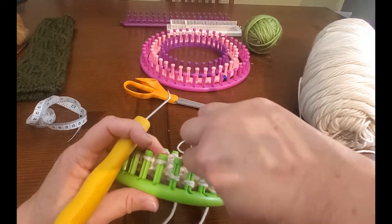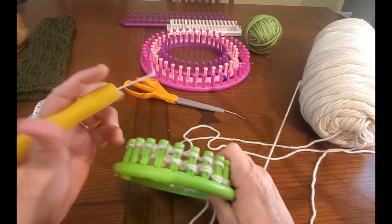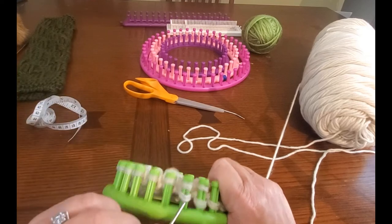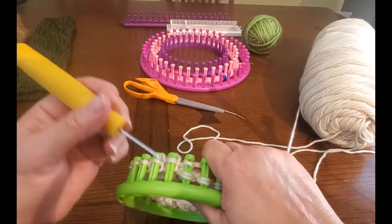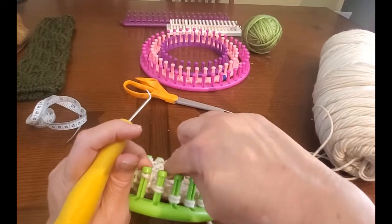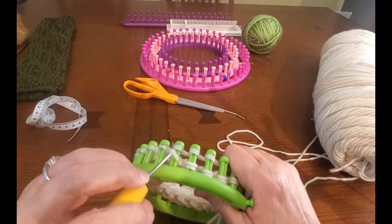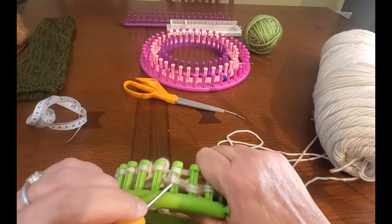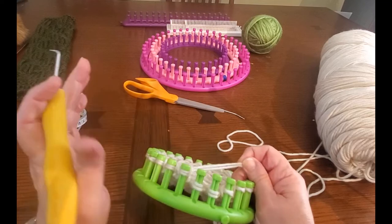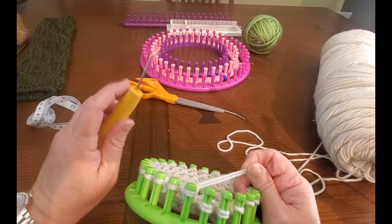This part is easy, so I'm going to leave you to it. Just keep watch on how long your project is getting — you're going to knit several rows until you have the length you want for your bag holder. If you want to keep track of the rows, that's perfectly fine. I will meet you back when I get to a 10-inch center. Happy knitting!